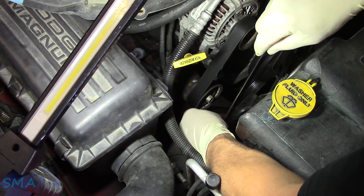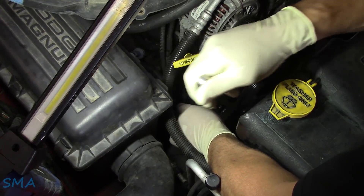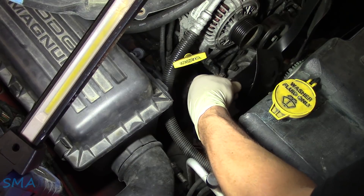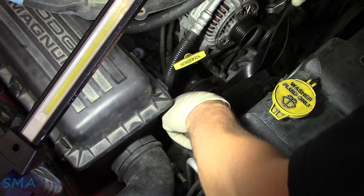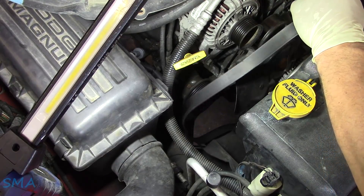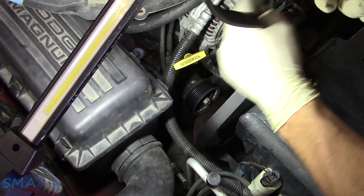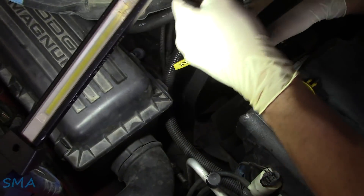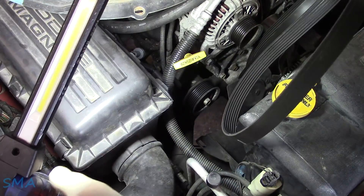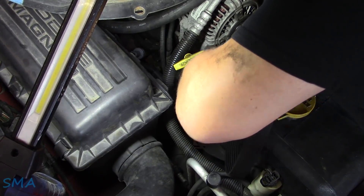I'm going to take the belt off. We're going to relieve the tension here on the tensioner and then take that off. Being mindful of the direction that it goes — you can either mark it, or if you find the letters on it where it's got writing on it, see which way they're going. This one we can read without being backwards or on your head, so we know which way it goes back on. Some people say it doesn't matter; I'm still up in the air. I notice that if I put them back on in the direction I took them off, they typically don't have a squeak or any issues.